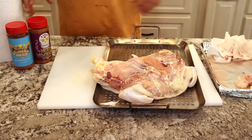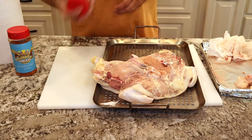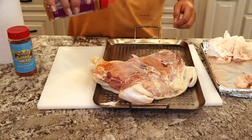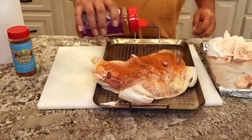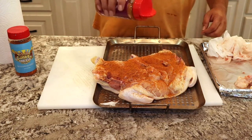Now that we've got it dry, we're going to get our rubs shaken up and mixed up real good. We're going to use the Holy Voodoo on the inside — or the bottom side of the spatchcocked chicken. We're going to put it on very liberally. It'll give it a little bit of bite. It's got a little bit more cayenne or some sort of a pepper in it that makes it a little bit more spicy.